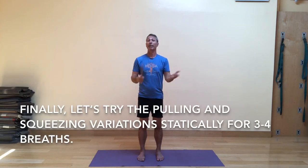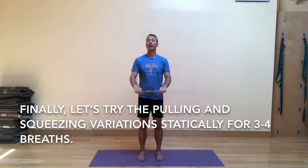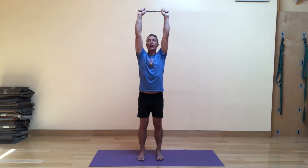Now let's do the static variation — holding each way for about three to four breaths. Pull outward on the drumstick, inhale up, then continue to lift and pull outward for the next two to three breaths. Keep the legs active in arms overhead pose just as you normally would in mountain pose. On your next exhale, lower the arms down while still pulling outward. Now let's go up and squeeze in — maintain the squeeze as you hold for three or four rounds of breath. Personally, squeezing in is harder for me than pulling out, but you might find the opposite. On your next exhale, bring the arms forward and down and give both hands a little shake out.